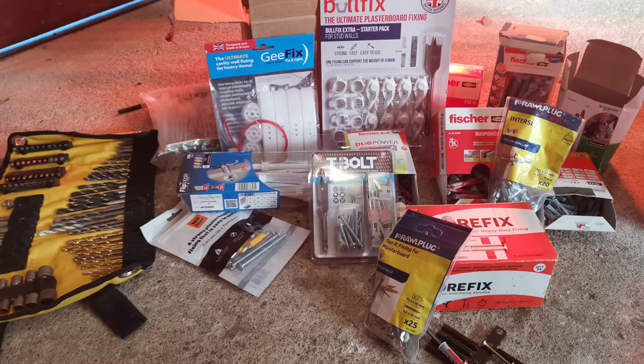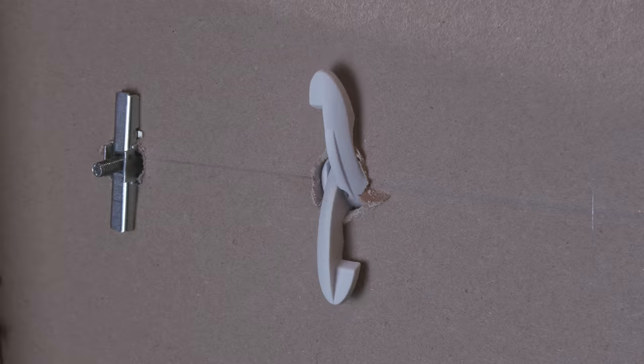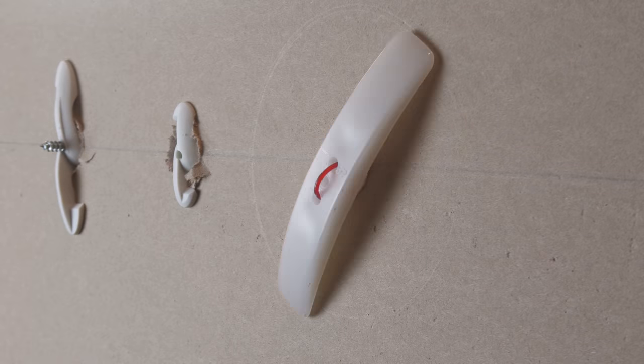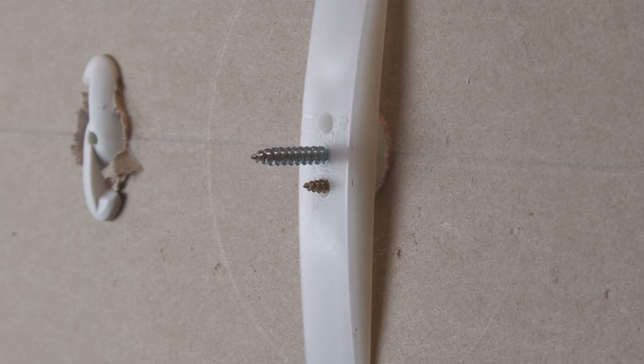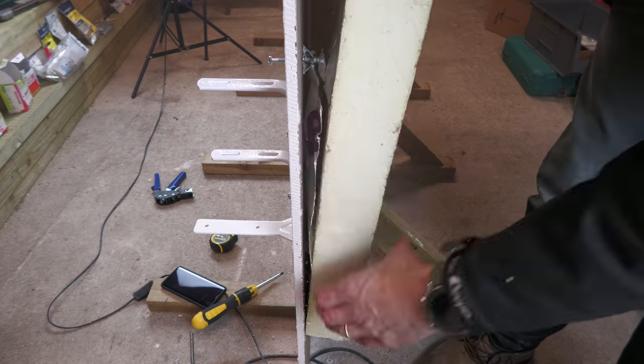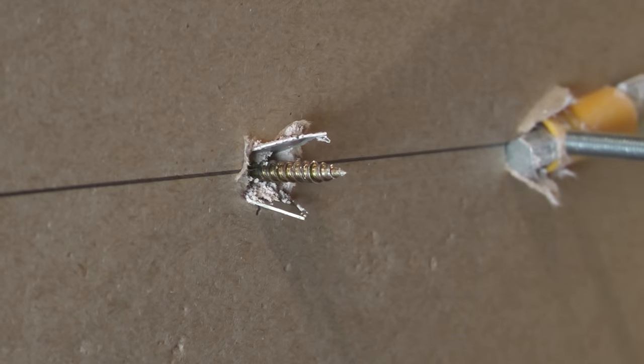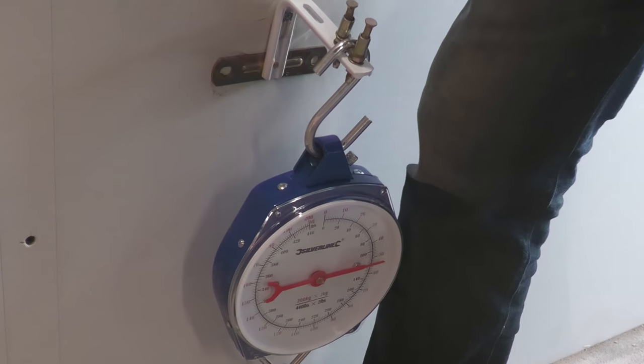There are so many innovative plasterboard fixings on the market right now which can make it really difficult for DIYers to decide which one to use for a particular job. In my old day job fitting curtains and blinds it was crucial to get a decent fixing in plasterboards, so I've learned quite a lot about this subject. In today's video I'm going to pass on some tips and tricks, run through what I think are the best fixings currently available, highlight a few to avoid, and finally subject each fixing to an identical load test.